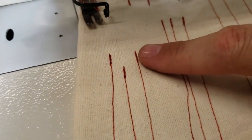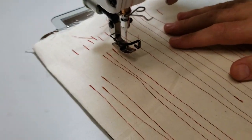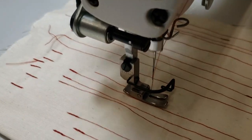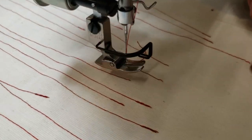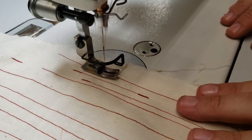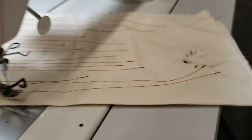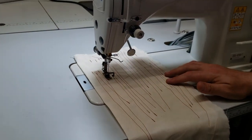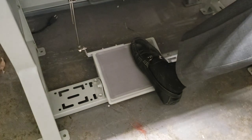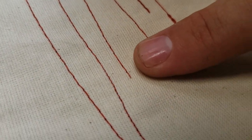If you want to get rid of the back-tacking, it's very simple — you just come here and adjust these settings. Then it goes without any back-tacking — just start and cut. Now when you want to cut at the end: start sewing right here, stop, and it doubles and cuts automatically. So you can have it with back-tacking or without.